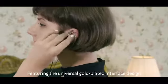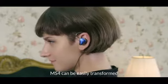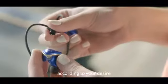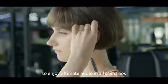Featuring a universal gold-plated interface design and detachable cord system, the MS4 can be easily transformed according to your desire. You just need one pair of headphones to enjoy ultimate audio in all scenarios.